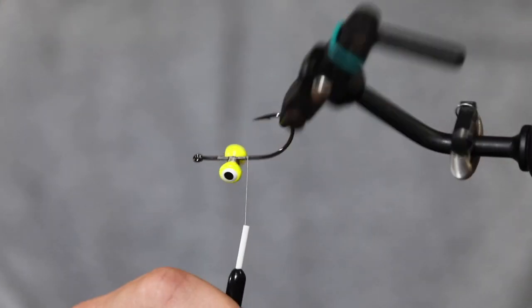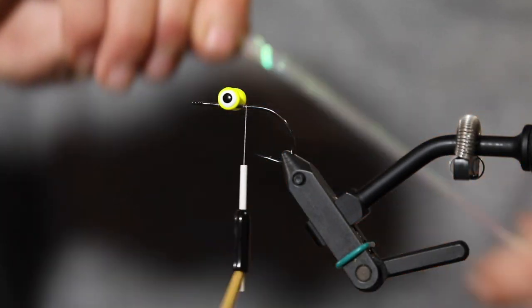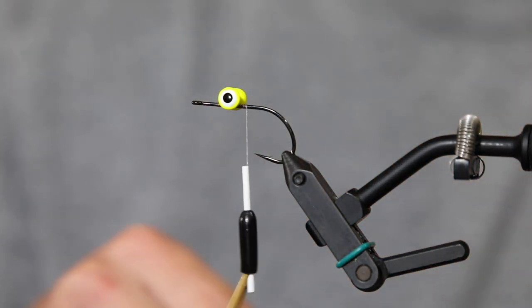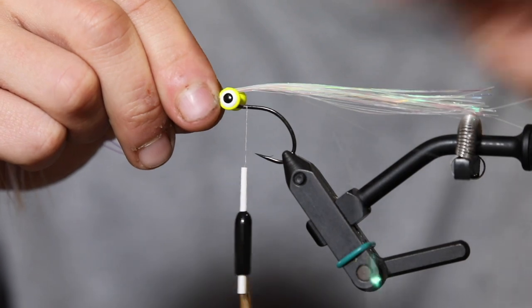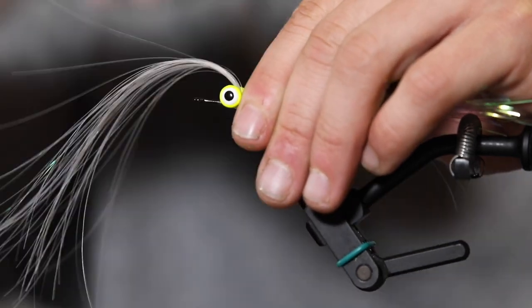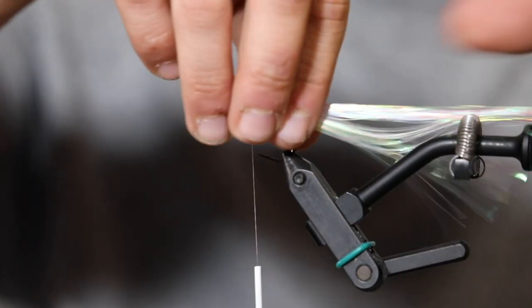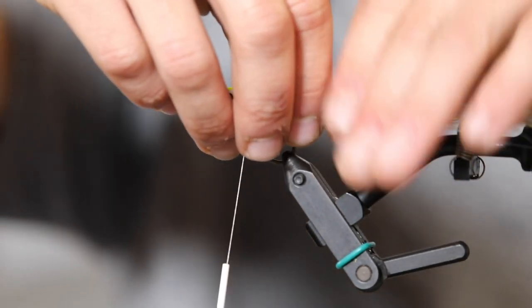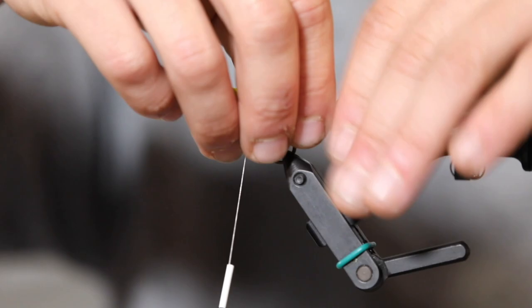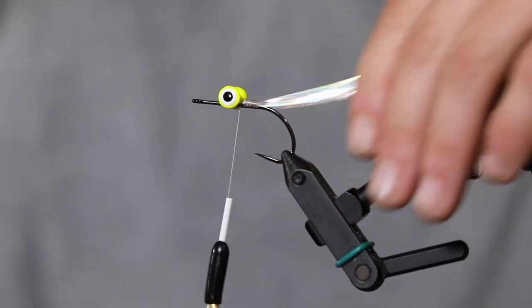We're tying the dumbbell on top of the hook shank so it drops hook point up, keeping you off the bottom. After that we're going straight to a piece of flashabou. Steve Adachi developed using flashabou as the tail — it has to be the longest part of the fly to make a complete tail. It also doesn't foul as bad, which is important when you're casting a lot in the surf. I've doubled it over itself so it's a little thicker.